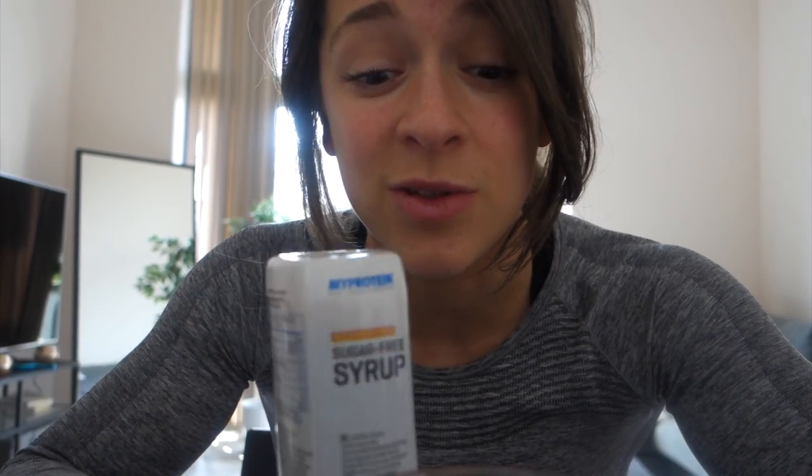This is my protein sugar-free syrup in the flavor butterscotch - I think this is my favorite one, but they also do chocolate, strawberry, maple, and loads of different flavors, so give them a try. I use these on scrambled eggs - it might sound a bit weird - and of course on pancakes. I used to put them in my oats too. It gives some flavor and a little bit of moisture to protein pancakes, because protein pancakes can sometimes be a little bit dry, especially the carb-free ones.